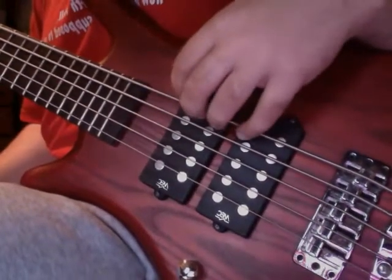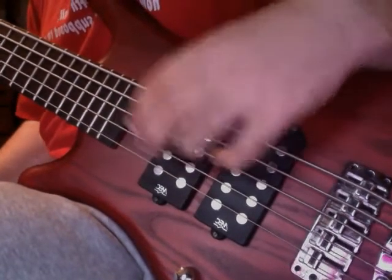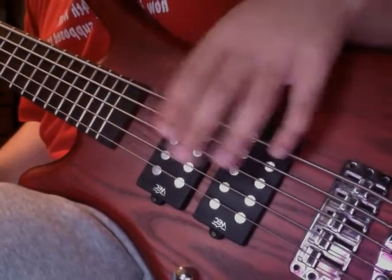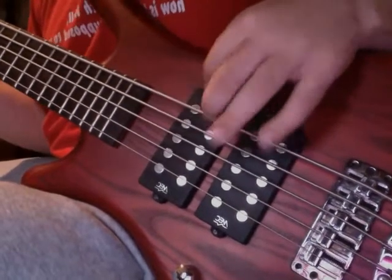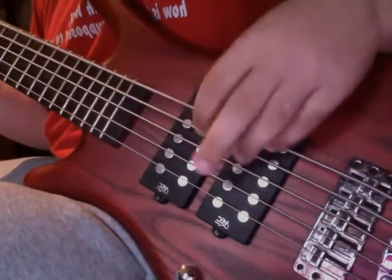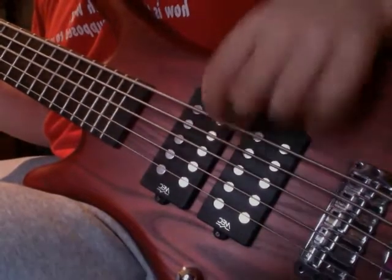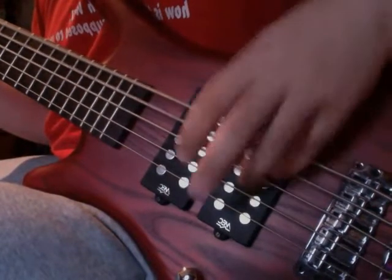With string crossing with four fingers, your best bet is to do eighth notes or sixteenth notes. For eighth notes: one and two and three and four and. For sixteenth notes: one e and a, two e and a, three e and a, four e and a.